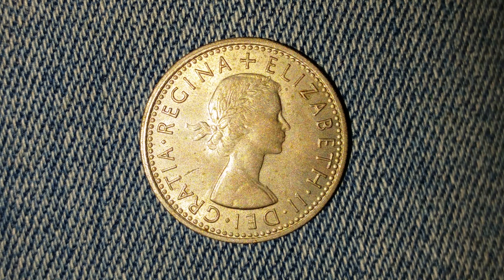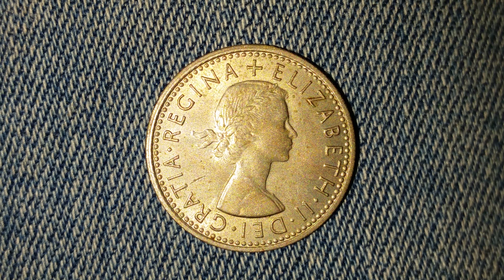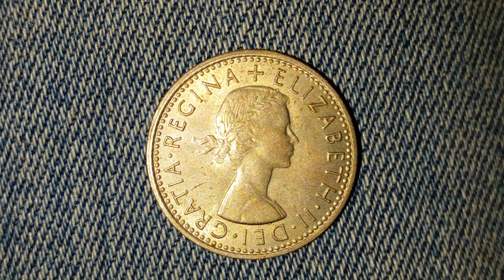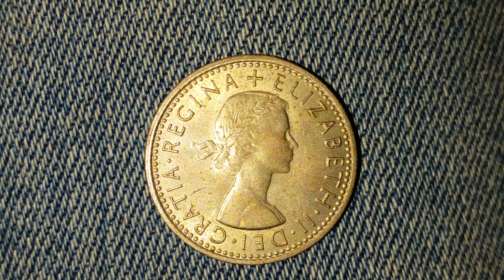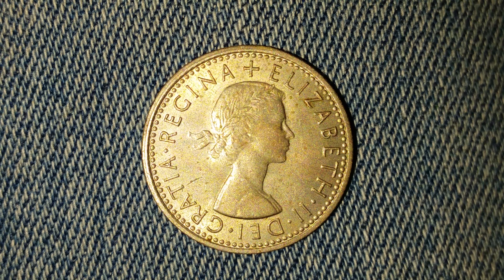Thanks for watching Coin Collecting Fun — the king of hobbies and the hobby of kings. Here is yet another gift from my friend Beth. Thank you so much, my friend. Look at this beautiful coin featuring Elizabeth the Second. Queen Elizabeth the Second is on the front of the coin. Now let's go ahead and take a look at the reverse of the coin.